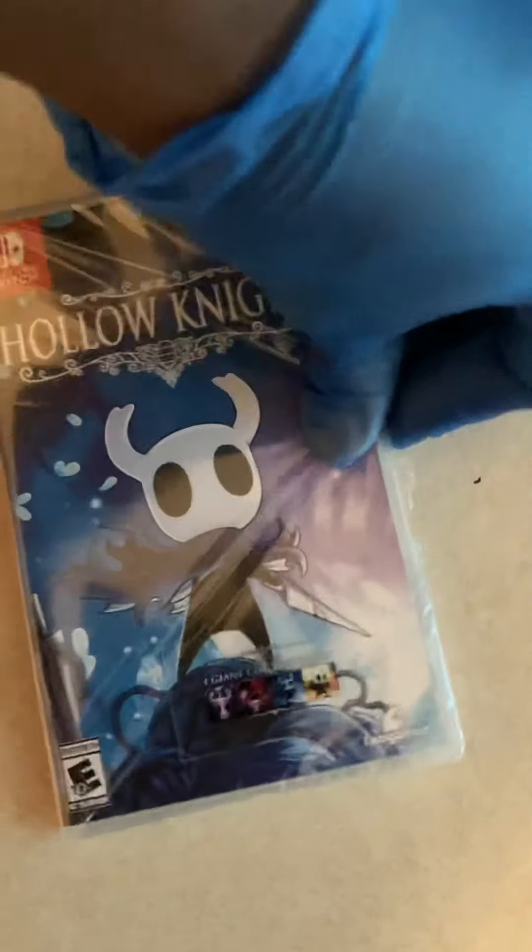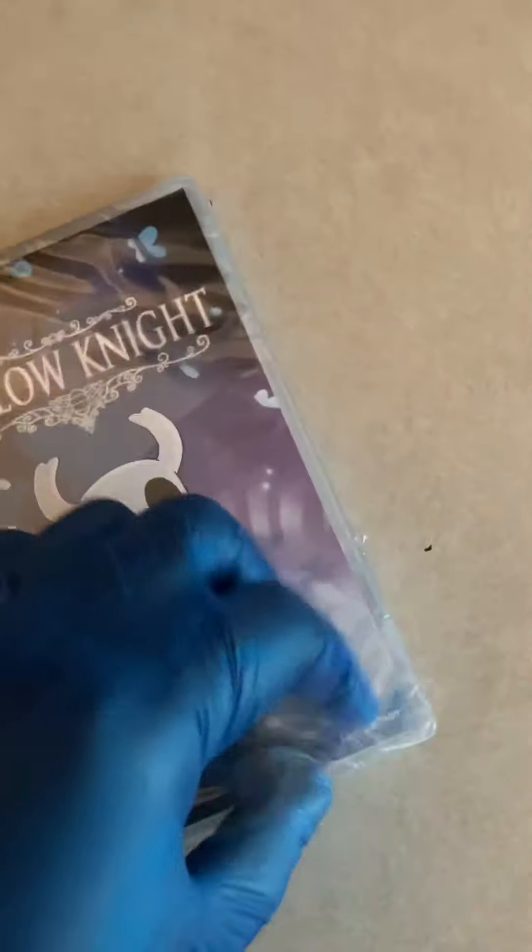Let's go ahead and get into it. As you can see here, I'm taking all the plastic off and whatnot. This version of Hollow Knight should be the one that has all the DLC on the cartridge, I believe.